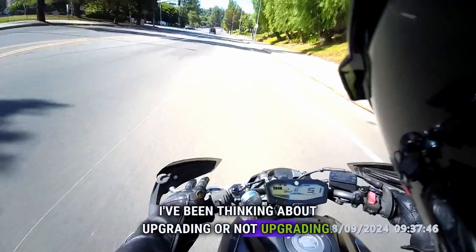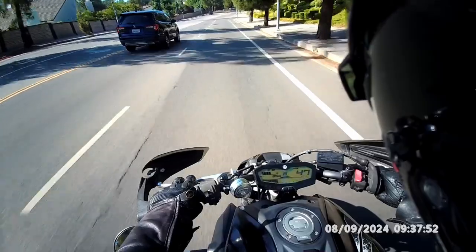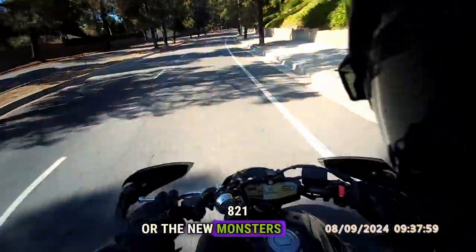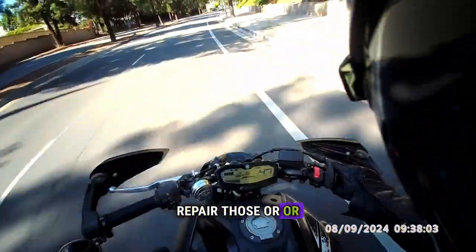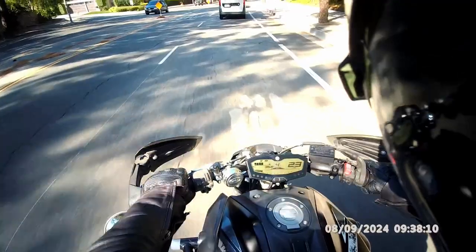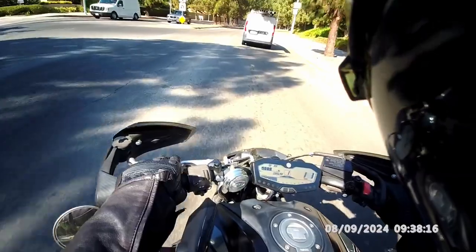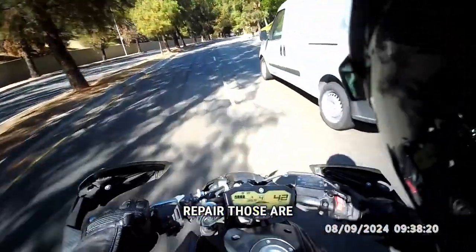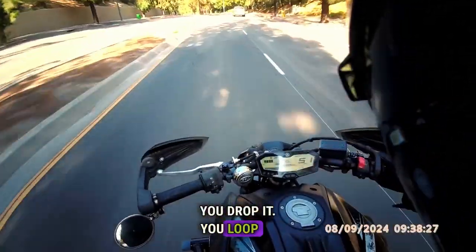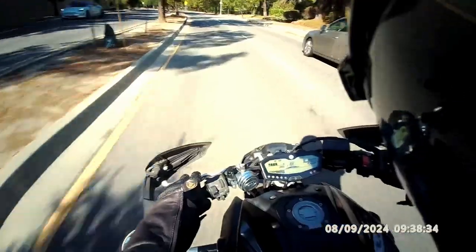I've been thinking about getting a Ducati 821 with the new Monster or even the Diavel, or the Honda CB1000R — the neo-retro vintage bike, which is so cool. But the cost to repair those is ridiculous. You drop it, you loop it, the tank is busted, or you just get into an accident.